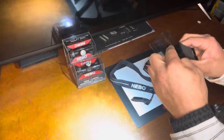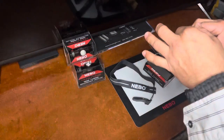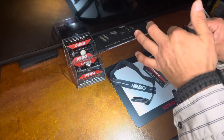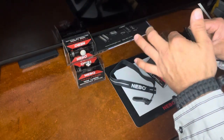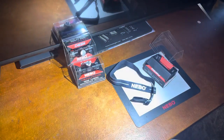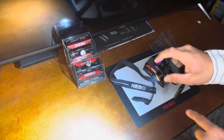So you have the functions of high, medium, and low. And then if you hit it twice, you have this awesome SOS blinking light. Hopefully you guys won't get dizzy on that.